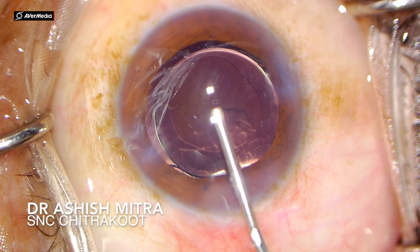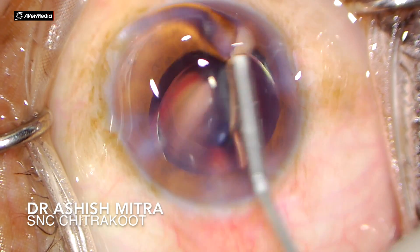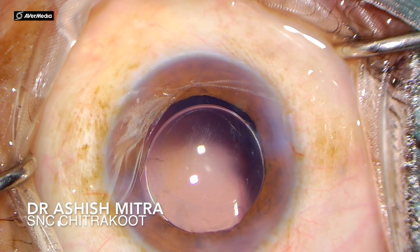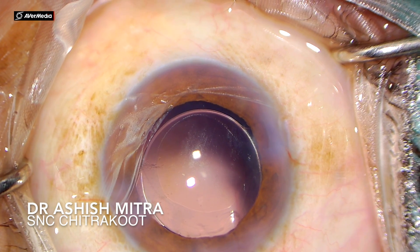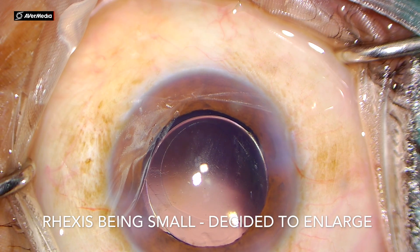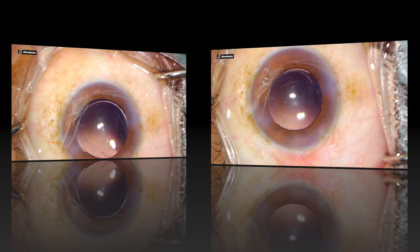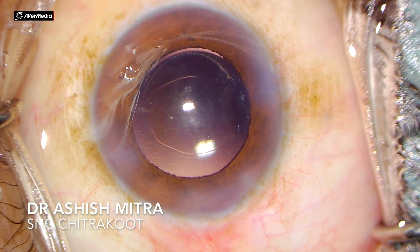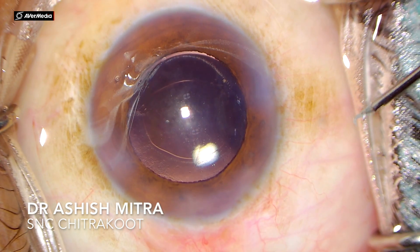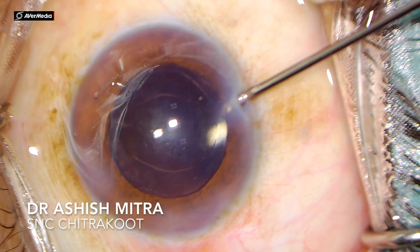Once polishing was completed, you can see the rhexis margins are visible clearly. The IOL was within the bag, but still I felt that the rhexis was still small and there was a need to enlarge it. So I decided to enlarge this rhexis, but what happens most of the time is it is difficult to go inside with Vannas scissors and create a nick at a point from where you can extend your rhexis.